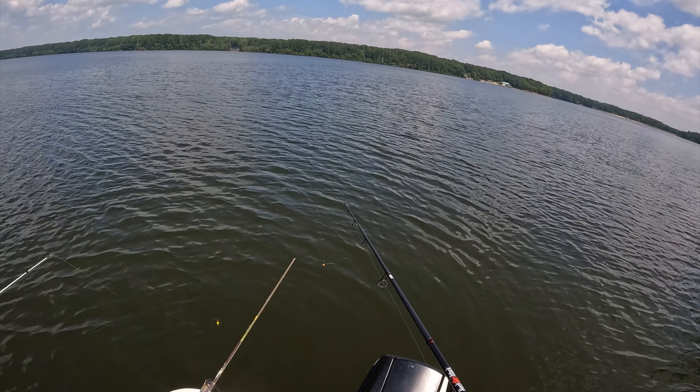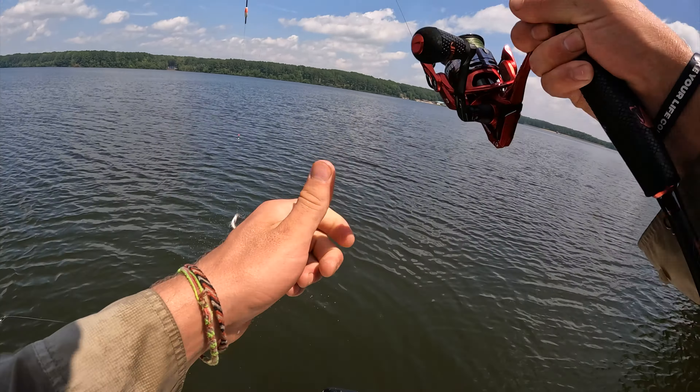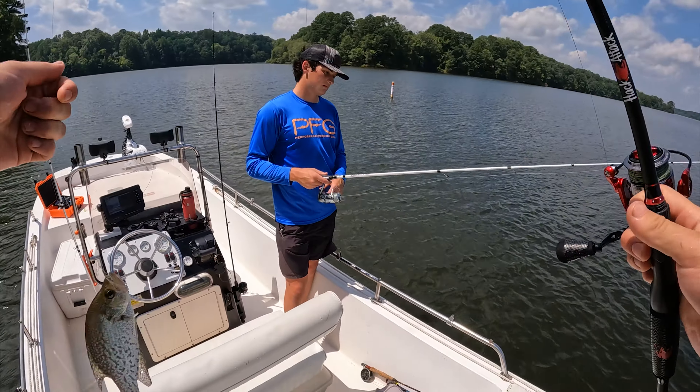There he goes, there he goes — come on, come on, got it! If it goes down at all it's probably a fish.